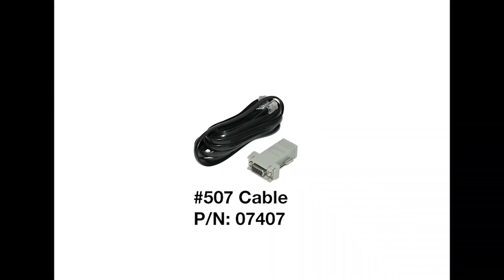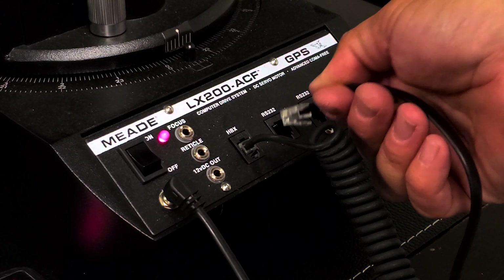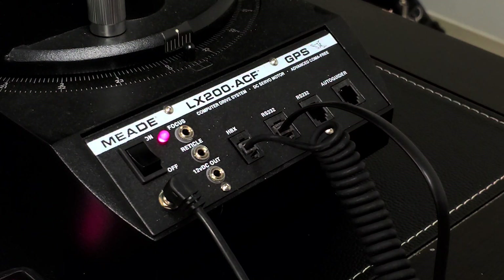If you are using a Meade telescope equipped with the AutoStar 2 hand controller, such as the LX-200, LX-600, or LX-850, you'll need the number 507 interface cable. The 507 cable plugs directly to the telescope's control panel labeled RS-232.